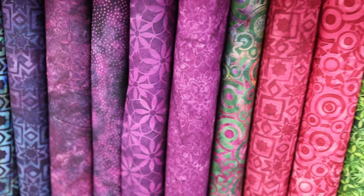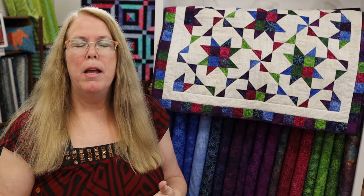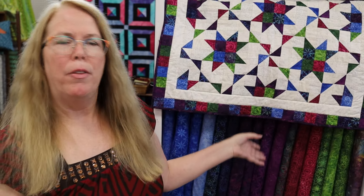At Island Batik, they have an on-staff designer who is an expert at understanding which colors can be reproduced using the traditional batik method and also which designs can be imprinted on that batik.